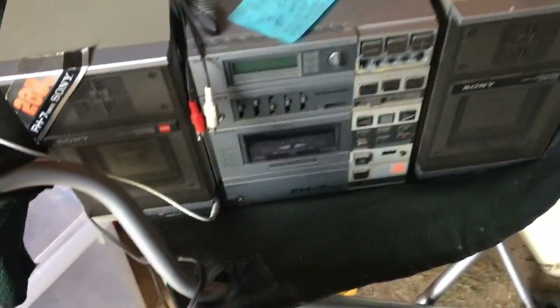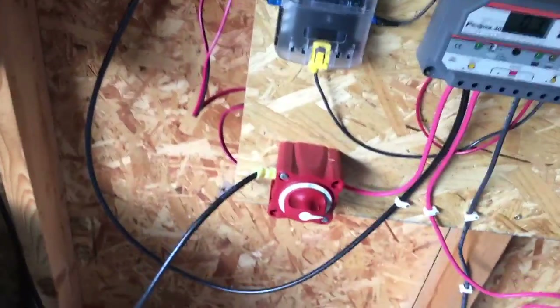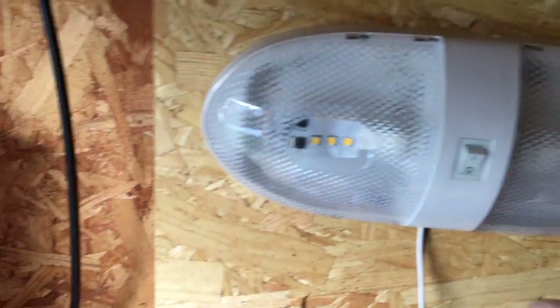Right now I'm powering my Sony radio tape deck speaker system. When I have barbecues I'll take it out and just play that all day on free power. I also have a 12-volt setup for my lights — I have one here that's an LED, and then another one here that's also LED.